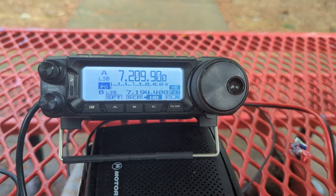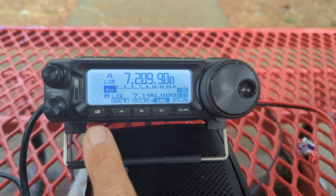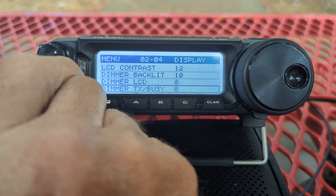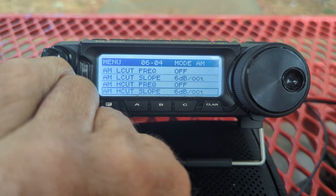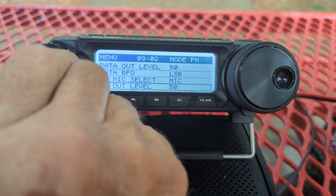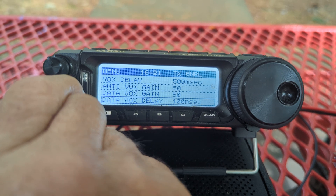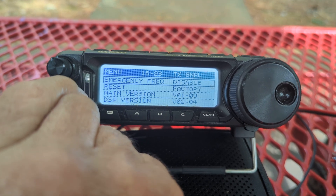I'm doing this one-handed — it's awkward but I think it's important, so bear with me. Hold this button in, then once you've got it held in you're going to scroll down. You're looking for menu item 1603. I'm going down to 1603 — you can see the numbers up at the top.